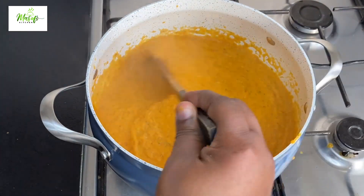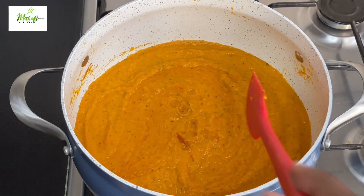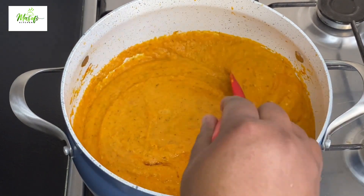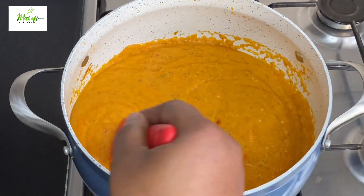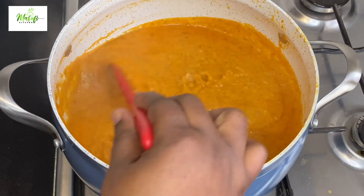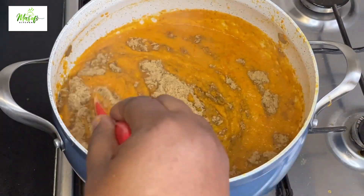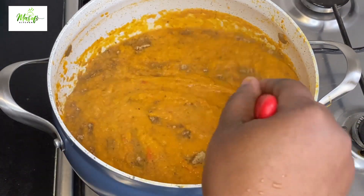The only job you have to do is stir in between so it doesn't get burned — please be attentive or it'll burn. After cooking my sauce for about 10 minutes, I'll come in with my fish powder and mix everything together until it is well combined.